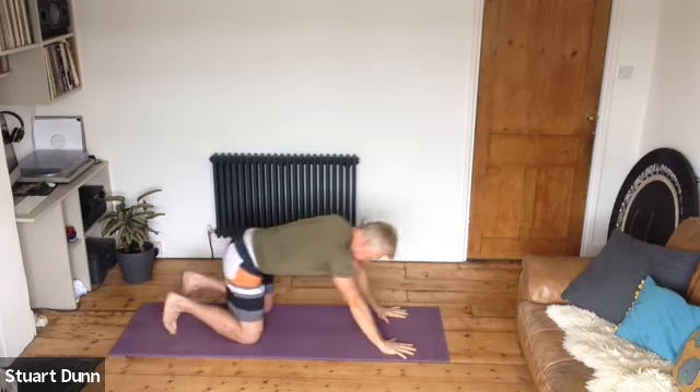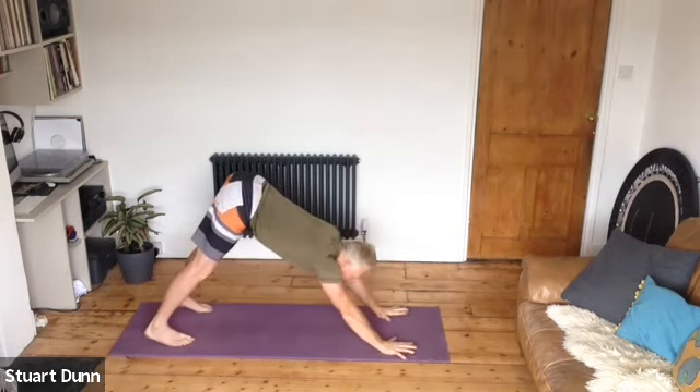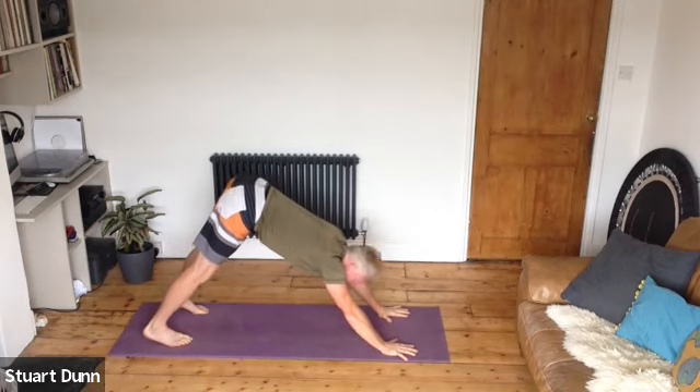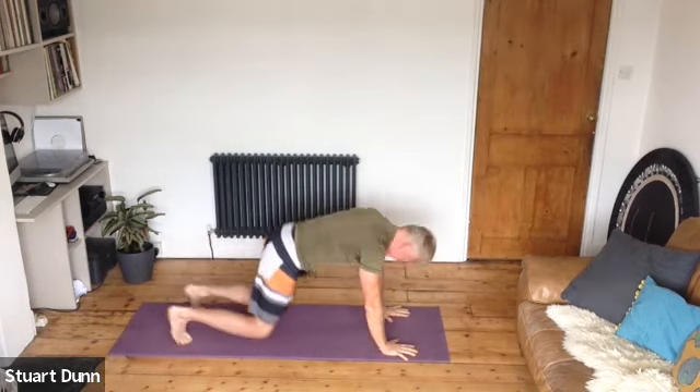Either come to down dog or child's posture and just take some breath there.